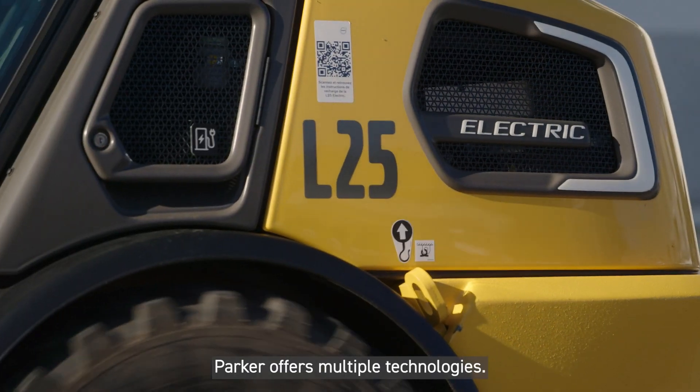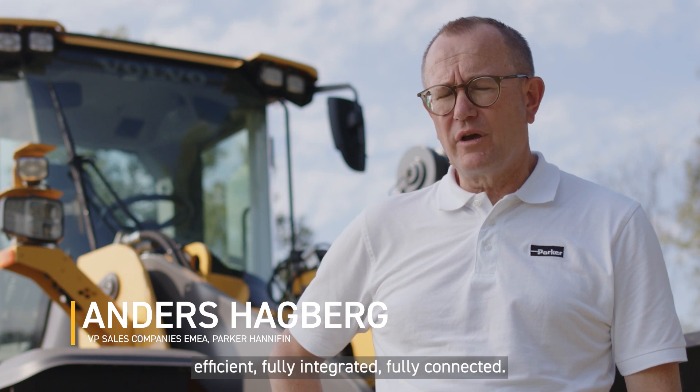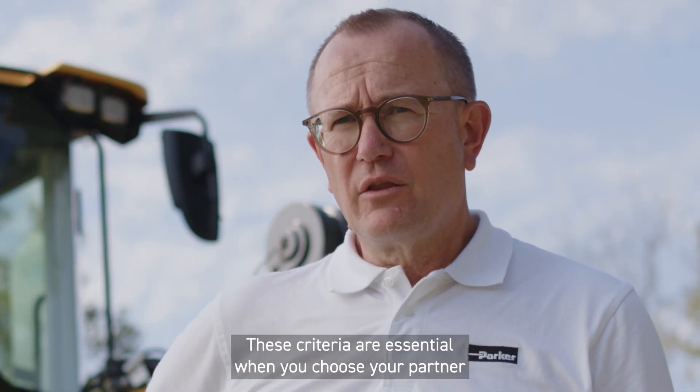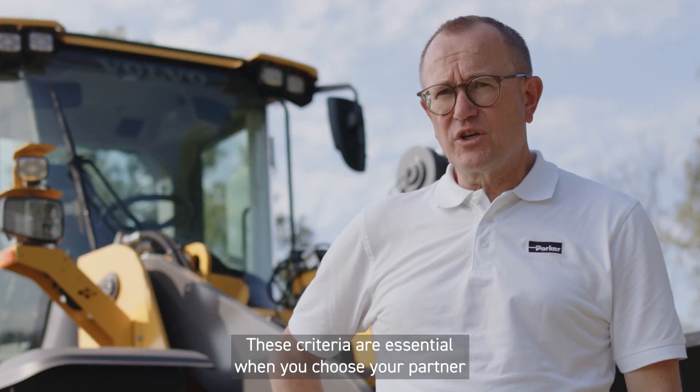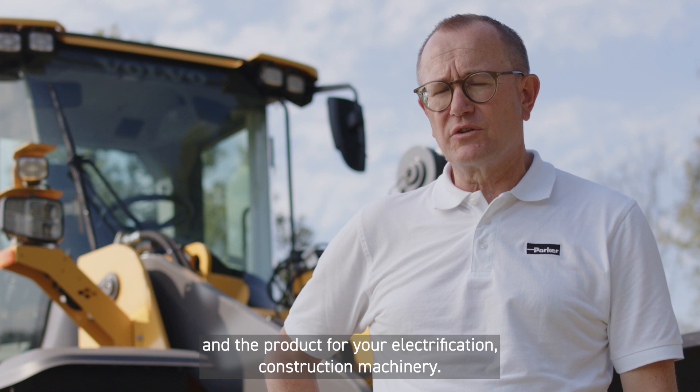Parker offers multiple technologies. Our electrification products are world-class, efficient, fully integrated, and fully connected. Those criteria are essential when you choose your partner and the product for your electrification, construction, and machinery.